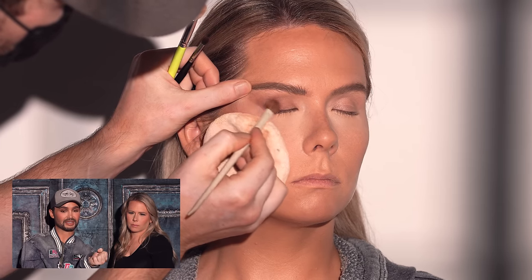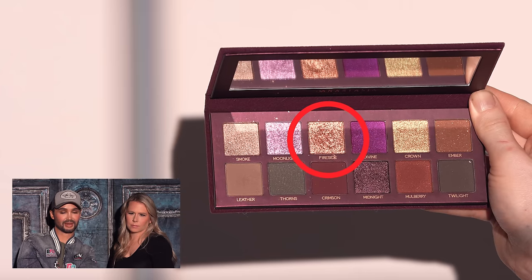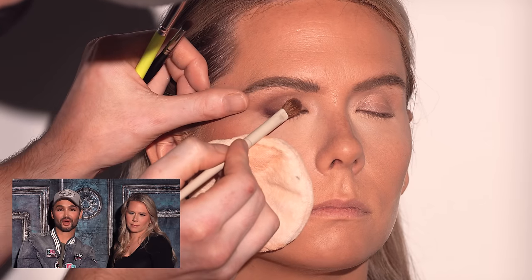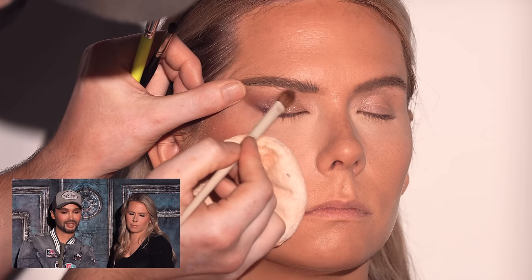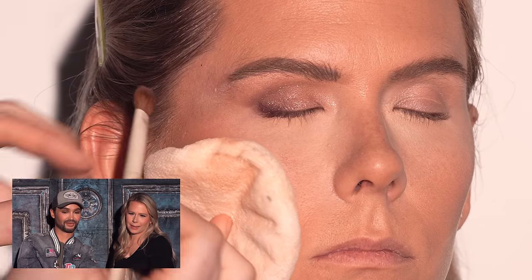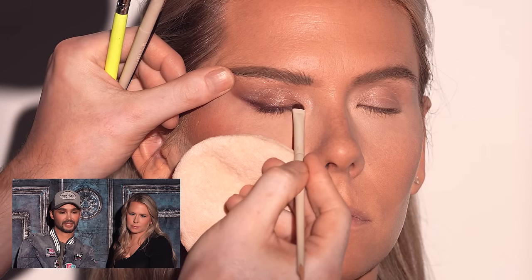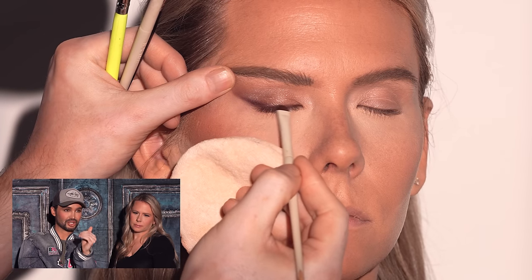I wanted to switch it up — we usually do bronze and smoky colors, but this is a fun way to incorporate a little vibrancy. With her beautiful blue eyes, the plum really makes them more striking. It's very soft. Now taking the shimmer shadow from the palette, I just dust that over — no precision needed, just let the brush do the work for a little glitz and glam. Then I head back to a more precise brush to go over that lash line. With her eye shape, I recommend looking straight ahead into a mirror to figure out the shape you want to create, adding and adjusting as needed.